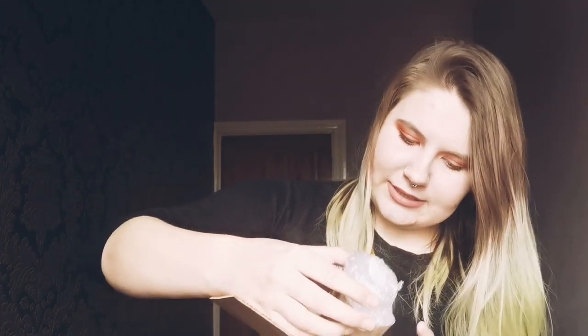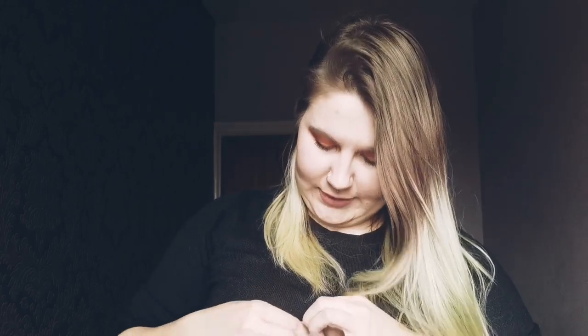So this order has come from Tarantulas Online and I've never used this company before, so I'm really excited. If you are going to open a box like this, please get a parent to help you with a sharp knife. I'm not particularly safe with sharp knives and I'm an adult.